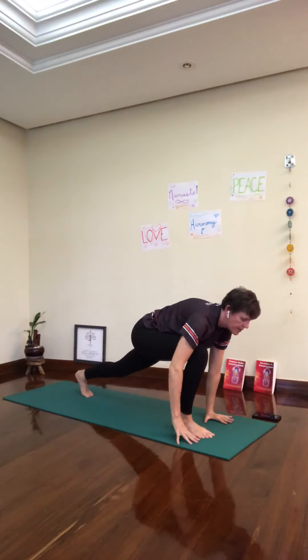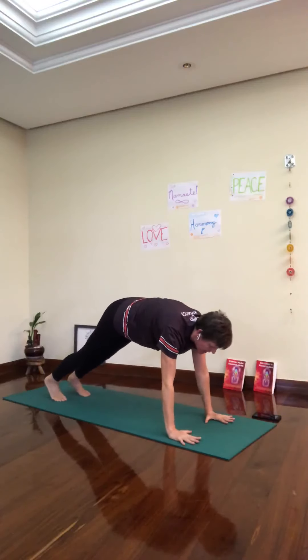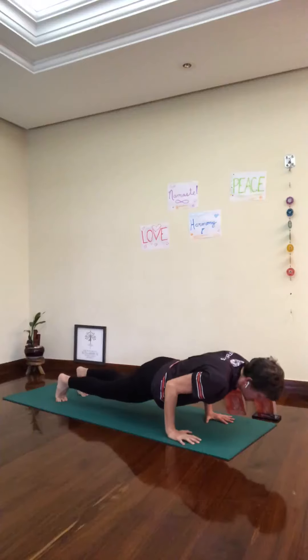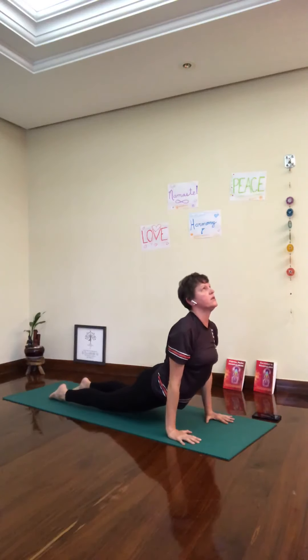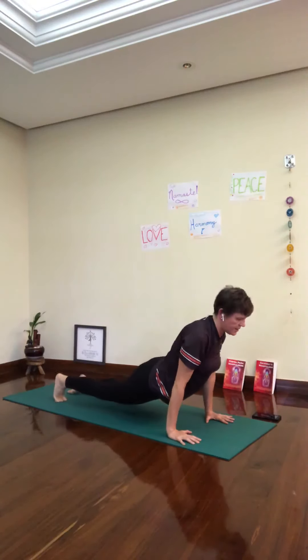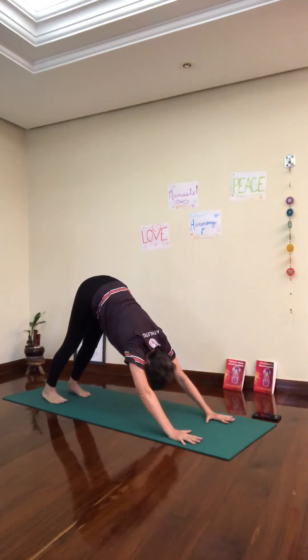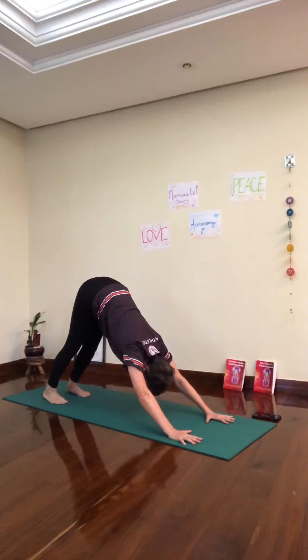Inhale, upward facing dog. Exhale, Chaturanga Dandasana. Flip your toes. Inhale, upward facing dog. Exhale, downward facing dog. Five breaths here.